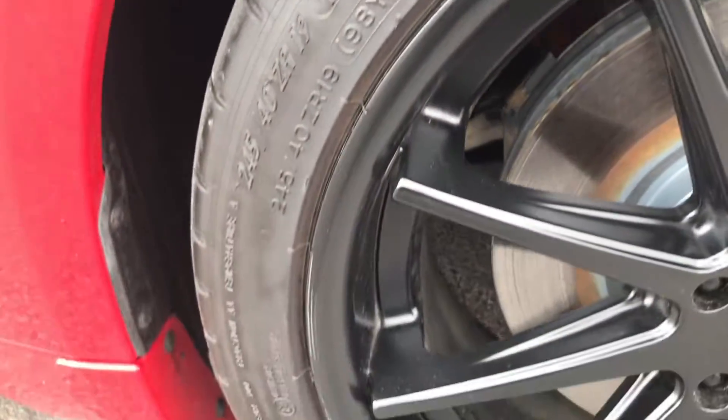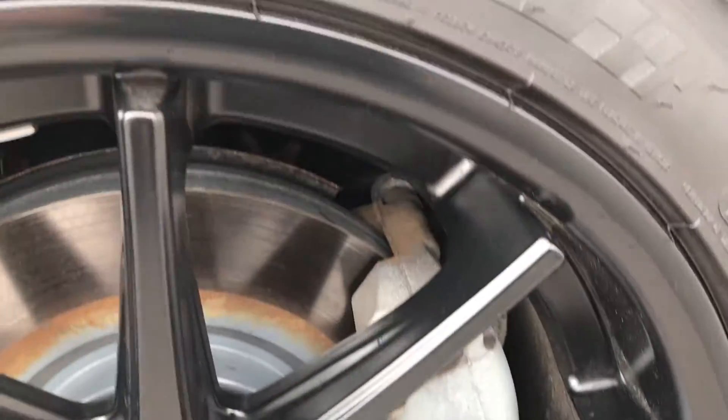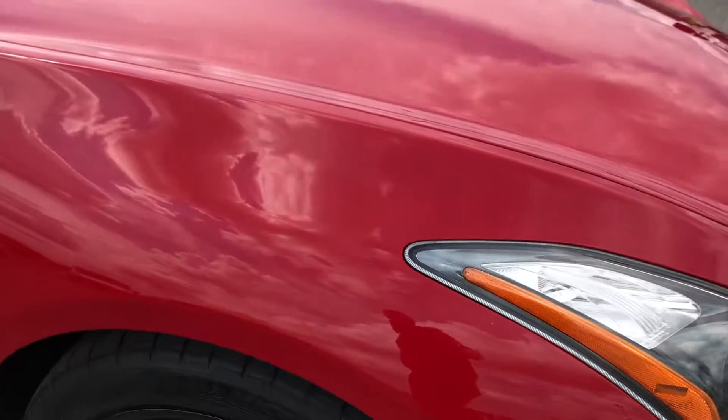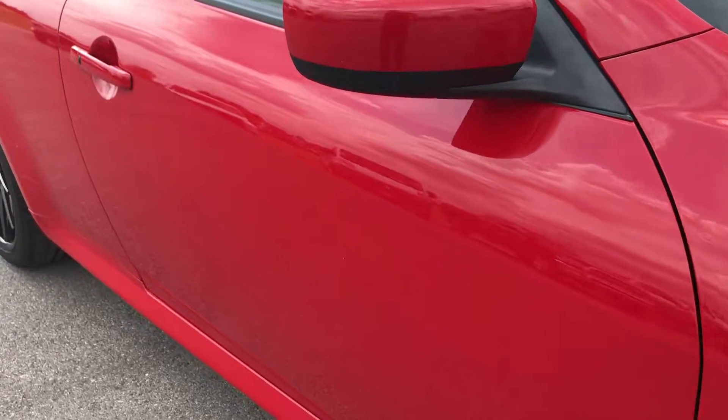The passenger side rim is in excellent condition as well — no scuffs or scrapes. This is typically the one that would get the road rash. Four-wheel disc brakes all the way around. As you go down this side of the vehicle, you can see just how clean the body is, how reflective and glass-like that paint is.